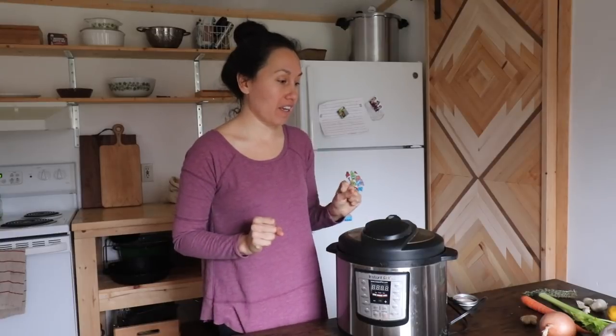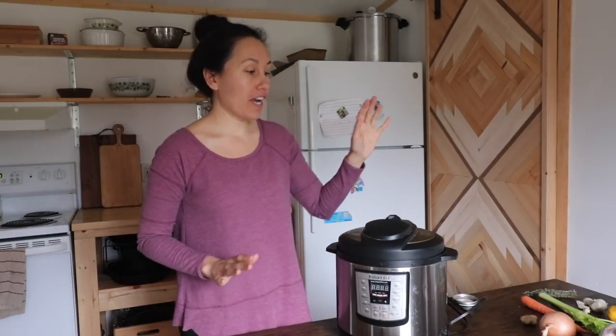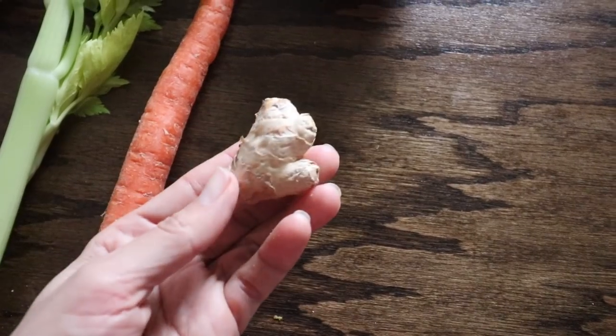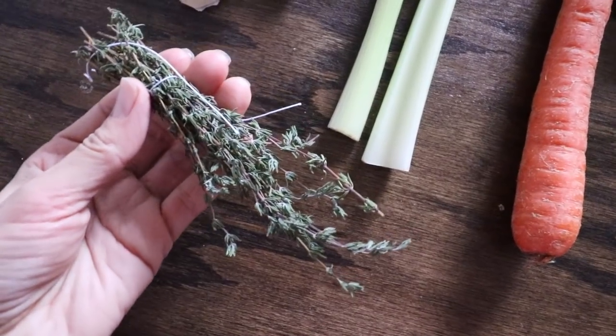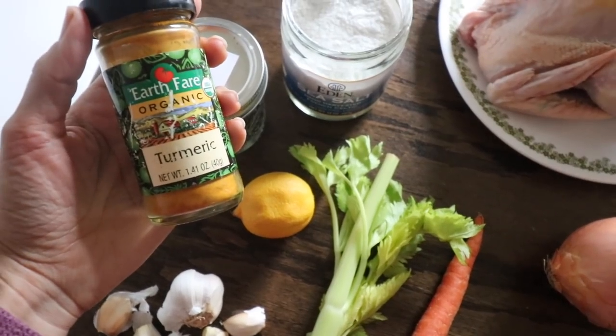What you'll need is your Instant Pot, a knife and a cutting board, your whole chicken. I like to use an organic yellow onion, a whole garlic, a little tiny knob of ginger, one carrot, some celery, a bunch of dried thyme, some whole peppercorns, some turmeric, and some sea salt.